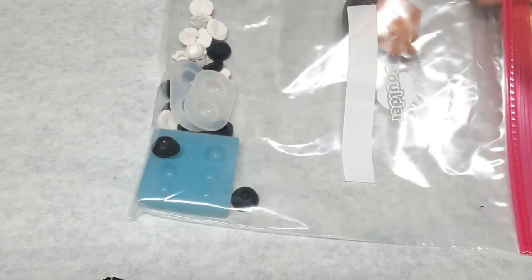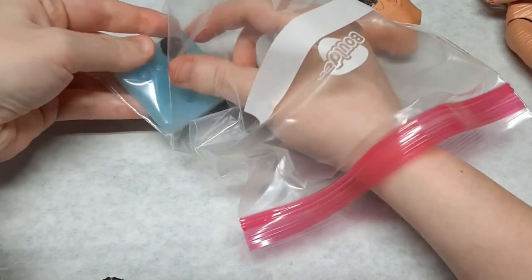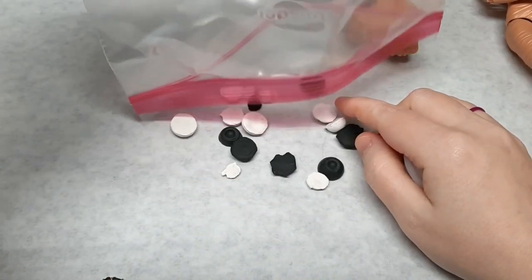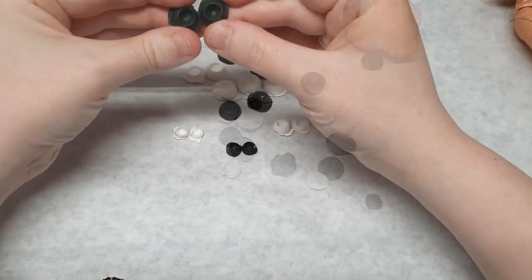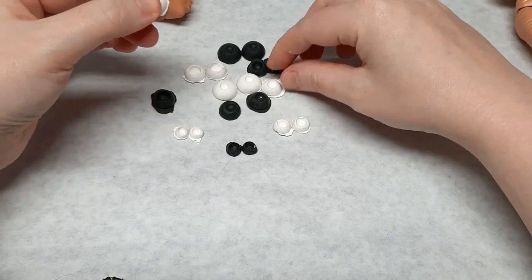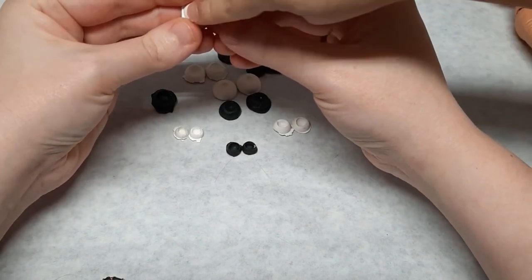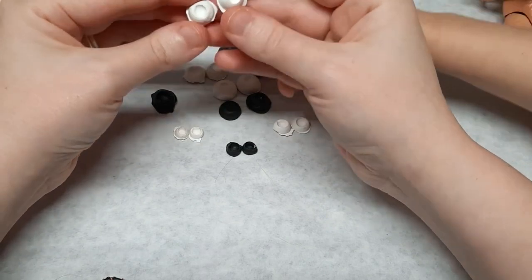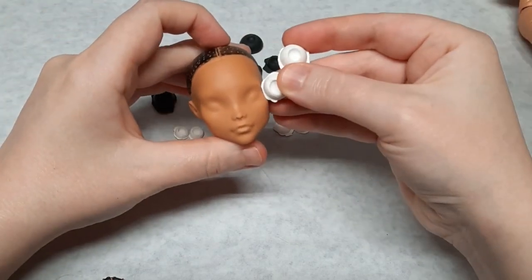I recently obtained some molds from Etsy for making inset eyes. I got a few different sizes so I would have some options. I was really excited so I tested them out with air dry clay and black polymer clay. I just got my UV resin before starting this project. I picked this size because I thought they would look best with the head size.